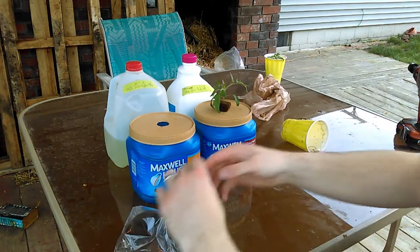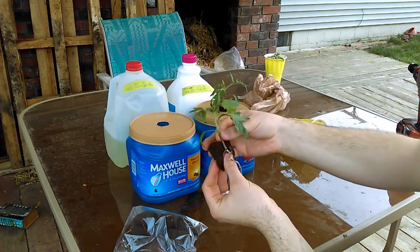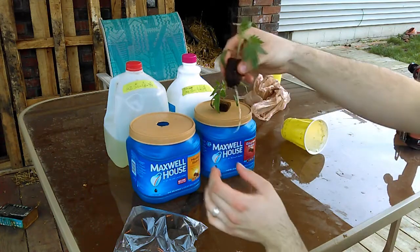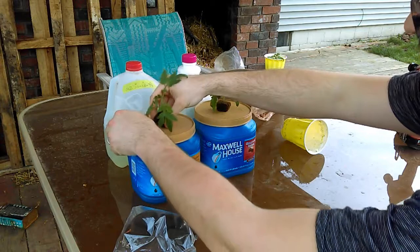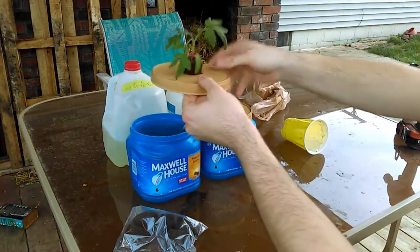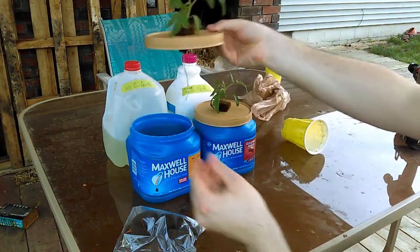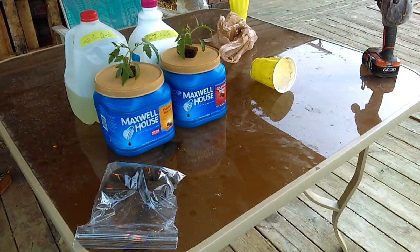There's one plant done. Now we'll do the other one. The grow plug is already split — take the plant, insert it, and feed the roots through the hole, just like that. Both plants are now planted. I'll check in with you guys in about a week, maybe sooner, and we'll see how they're doing. Have a good one.